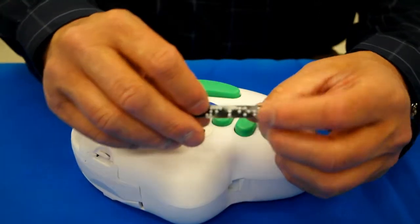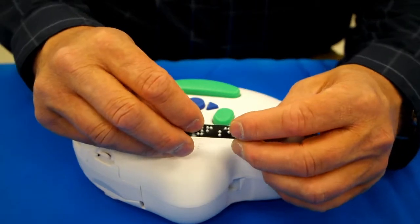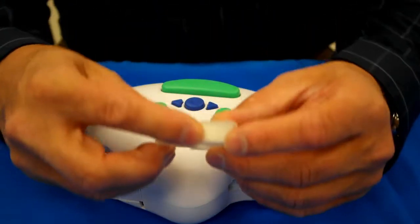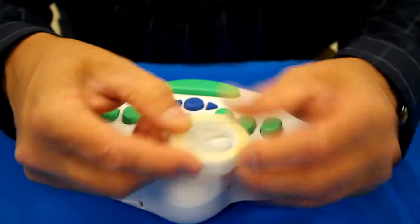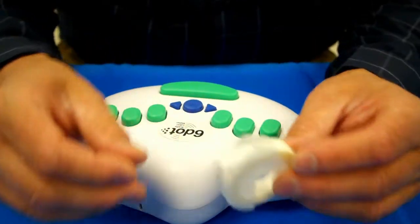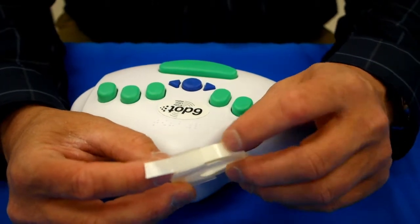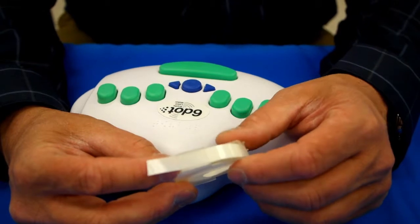We also have it available in colored tape as well as clear tape. The clear tape is really nice if you are going to be labeling where there's a sighted person who also needs to see what's behind the braille label, such as CD cases, medications, and cans of soup or vegetables.